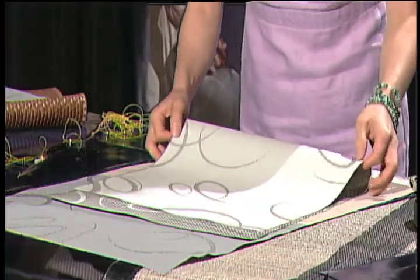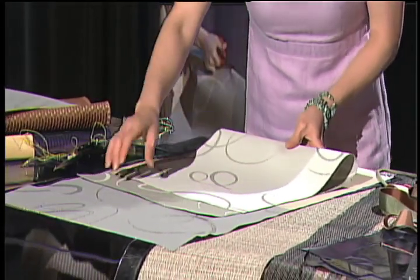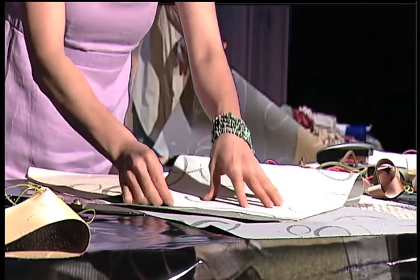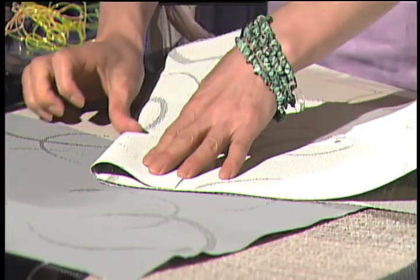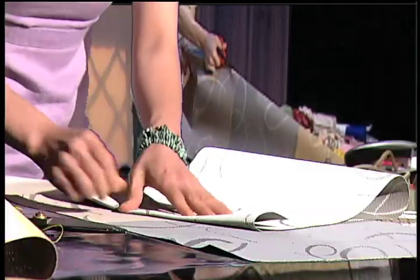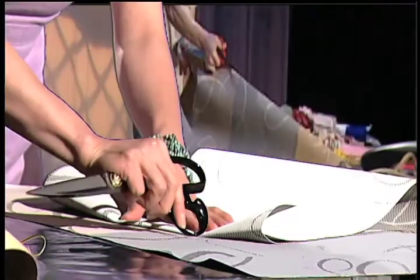So what I like to do now — when you make the handbag, you think about the folding. Either something very simple. I'm going to cut and make a fold right here. Making it very folded. Either use a scissor to shape it like a bag.